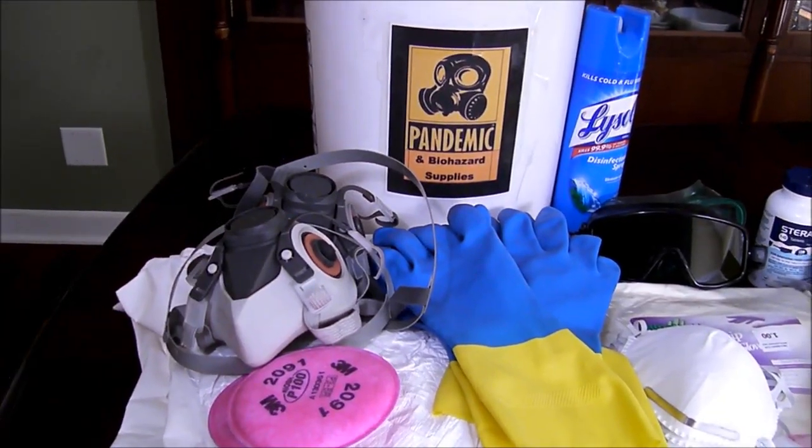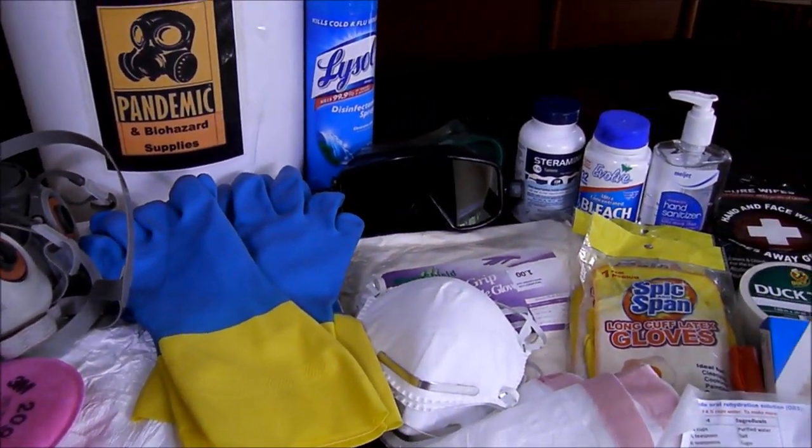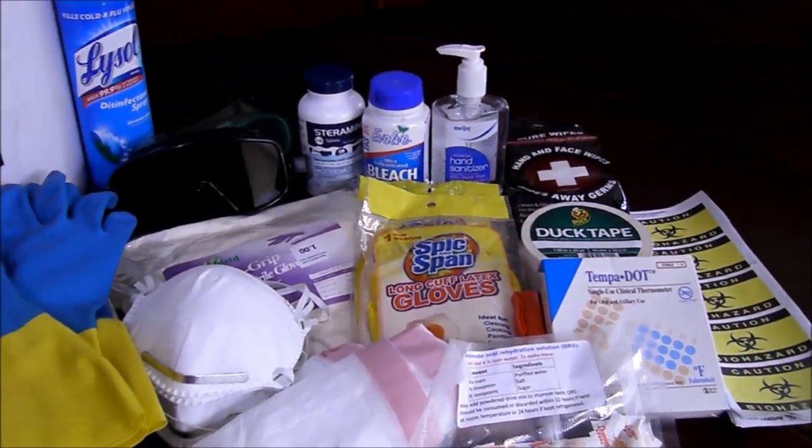It's really amazing how much fits in one of these buckets. The bucket itself could be used to mix bleach solution and as a trash receptacle or as an emergency toilet in a pandemic situation.